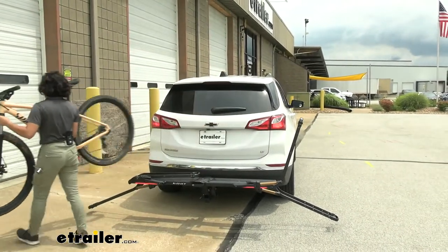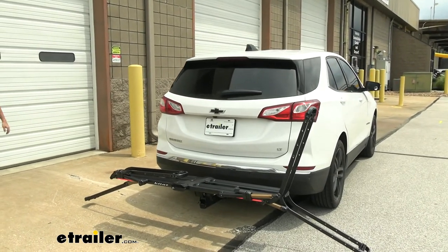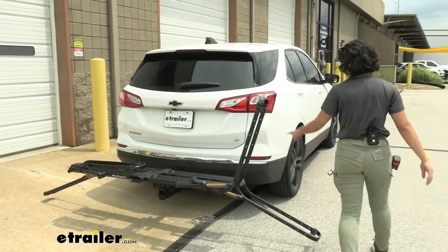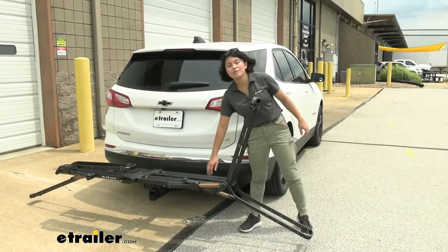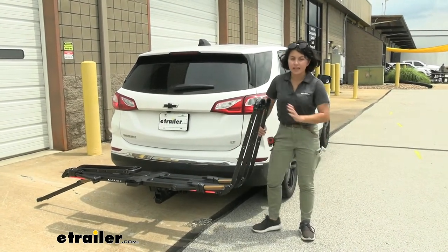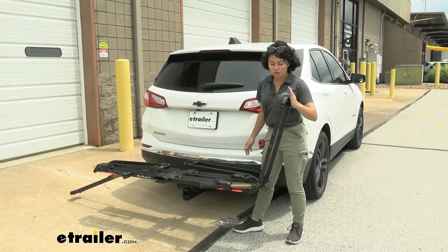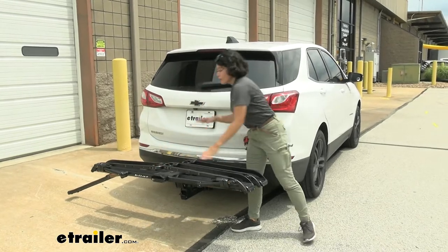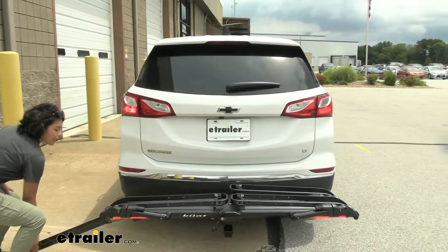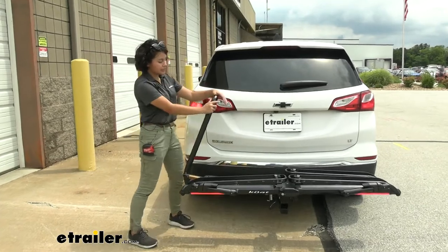Sometimes I would recommend using the ramp with this bike rack, but with how the Equinox is actually pretty close to the ground — we measured about 10 to 11 inches off the ground where the hitch receiver is — I don't think the ramp is necessary. So you press on the piston again and it goes back into ready position. You can push it onto your bike or down into the folded position. It's very compact, very easy to use, and depending on your different tire sizes, you can make easy adjustments here.